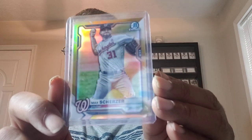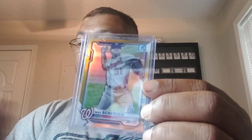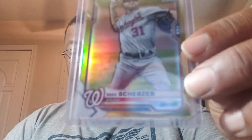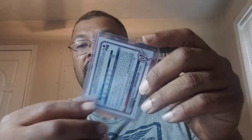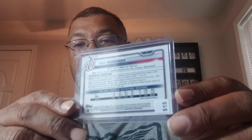This one is a Bowman Chrome of Max Scherzer I picked up. It's gold, numbered to 50. I can't remember the year of this one. I did not pay anywhere near the price on that. This card is so shiny — my computer screen just cut on. It's numbered to 50 and it's a fantastic card. Absolutely fantastic. Great for the Scherzer PC.